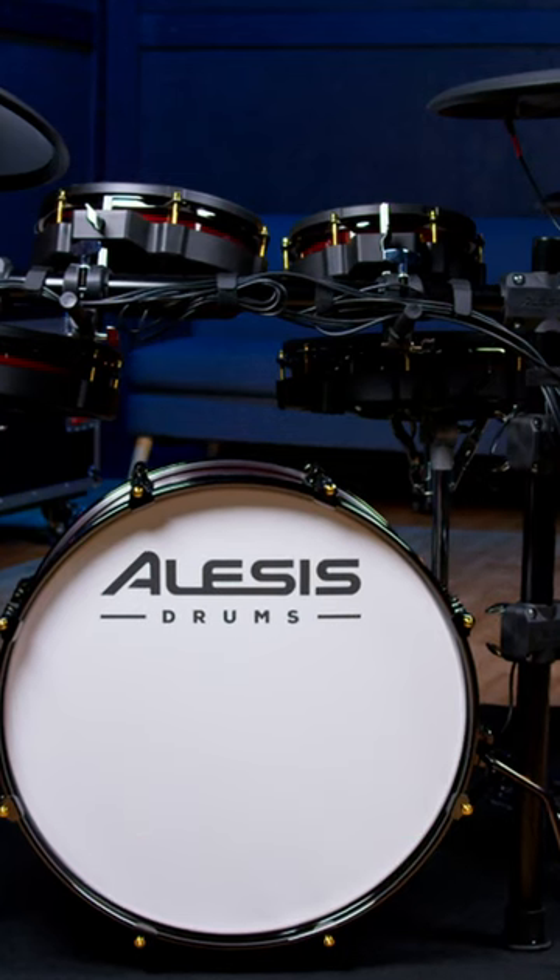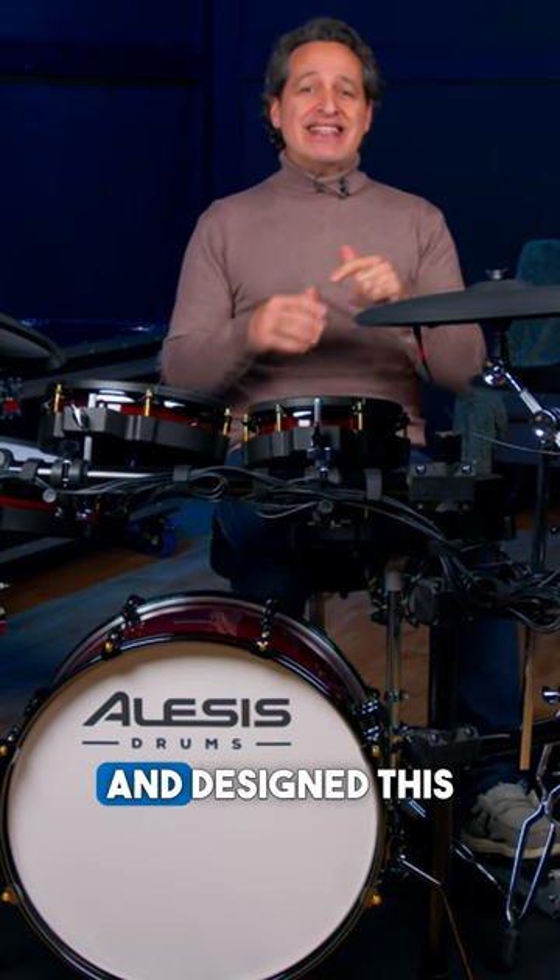This is the Alesis Strata Prime electronic drum kit. Alesis has raised the bar on electronic drums and designed this new kit from the ground up.